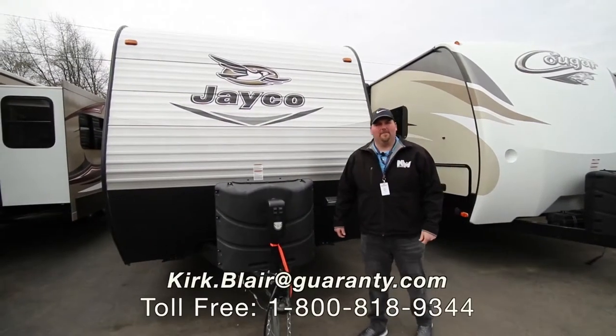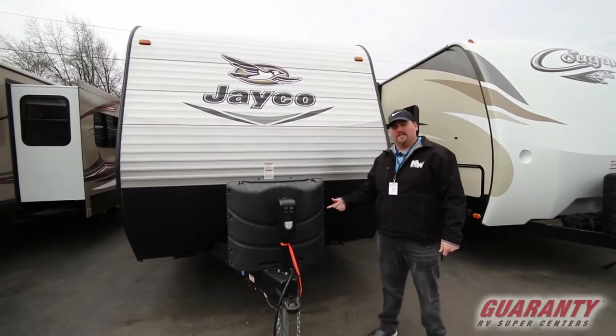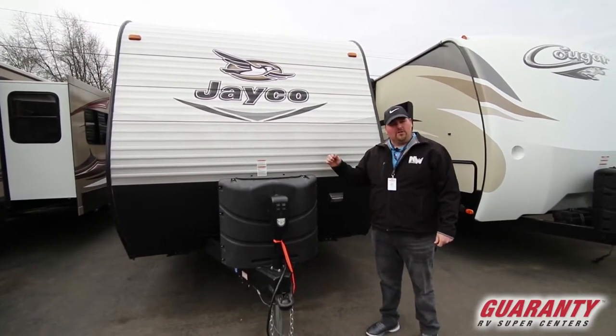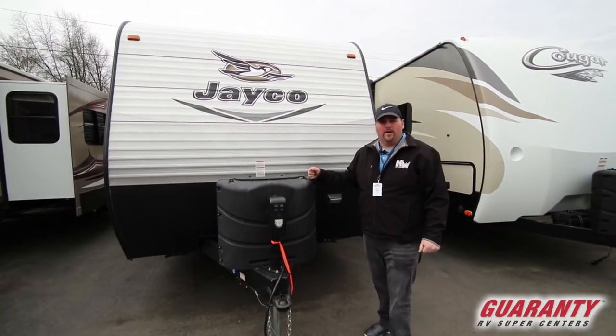Hi guys, welcome to Guaranty RV. My name is Kirk Blair. I'm going to show you this 2016 267 BHSW. It's made by Jayco. It's actually a pre-owned piece of inventory here.